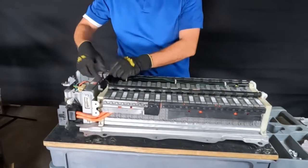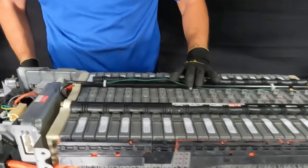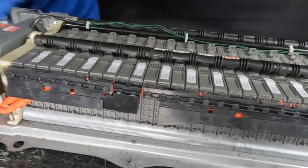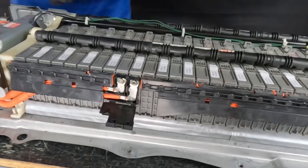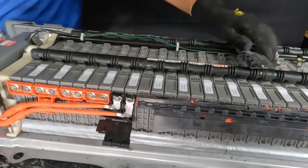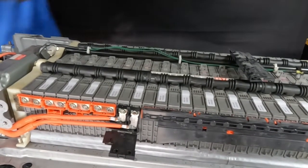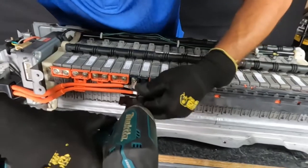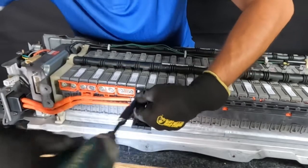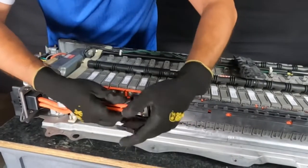You can take this little bridge off so it's easier for you. Now we'll take off two eight millimeter nuts on this side to disconnect the orange security plug. Now these are eight millimeter. That's disconnected.